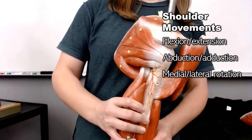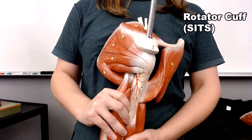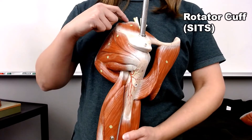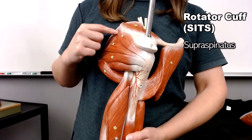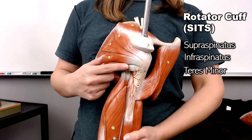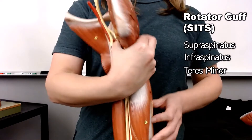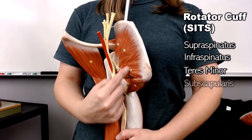I'm going to start with rotation by talking about the muscles of the rotator cuff. To remember those muscles, just remember SITS: the supraspinatus above the spine of the scapula, infraspinatus below the spine of the scapula, the teres minor, and then flip it over to the other side to find the subscapularis.